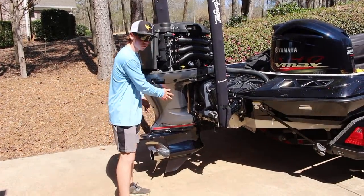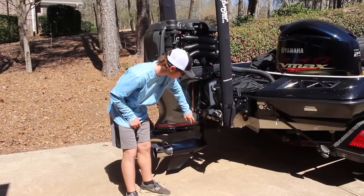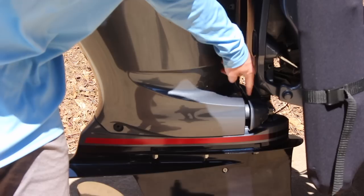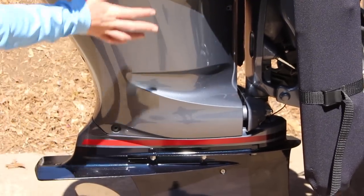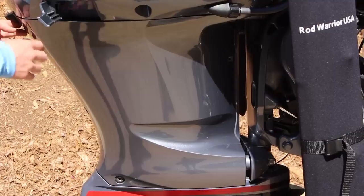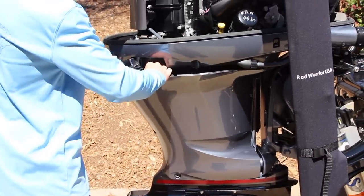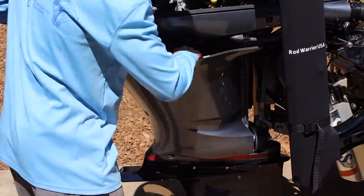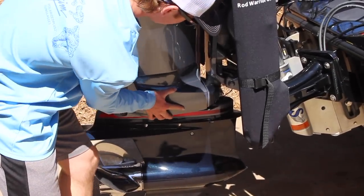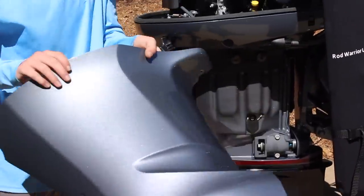Now we're ready to take this cover off the side. Keep in mind right here on this black piece where the steering column comes down, there's a little gap and in that gap there are two little rubber pieces with a peg going through them. So when we take this cover off, we need to push that way and push those pegs through the rubber. We grab it right here, pull it out — there are a couple clips — push straight through and there we go, that side comes off.